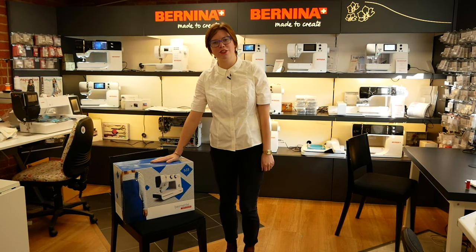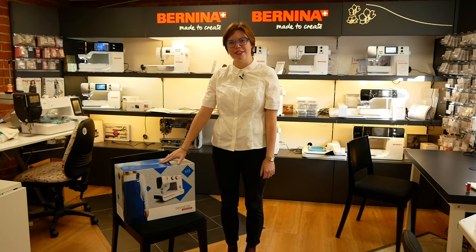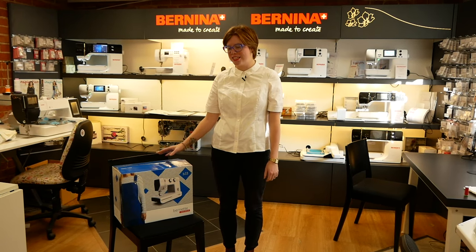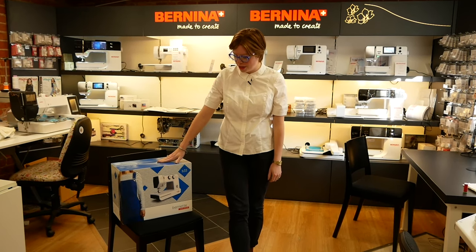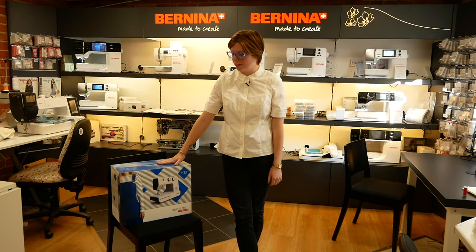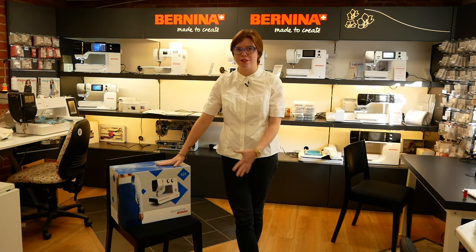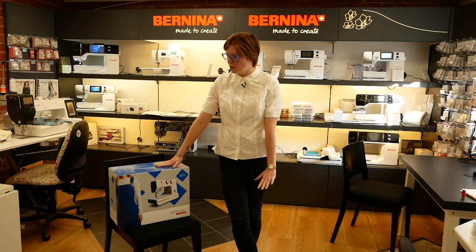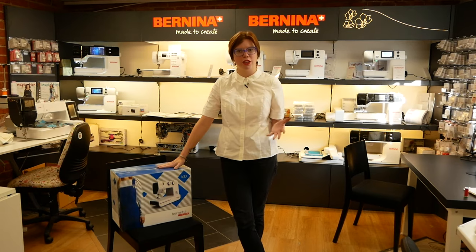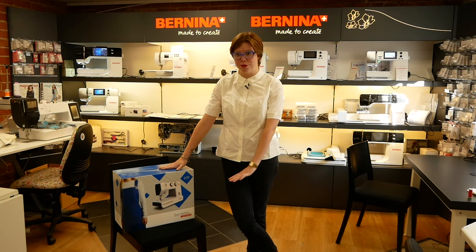Hello and we're here back in the Franknut Sewing Machine shop here in Birmingham and you are watching our YouTube channel. Thanks very much for joining us. Today we're going to take a look at the Burnette B33, a mechanical model kind of at the beginning end of the market, but it's a really super little machine. We're going to get it out the box and have a run through of all the accessories and show off what it can do, because it can do quite a lot for a little machine.